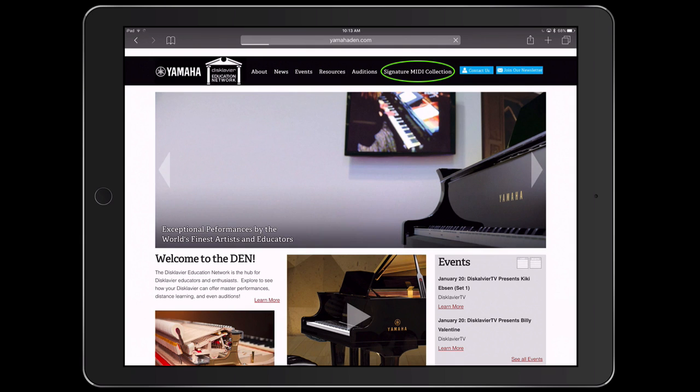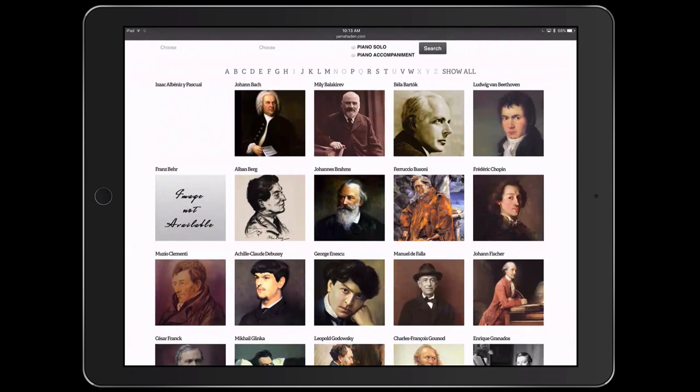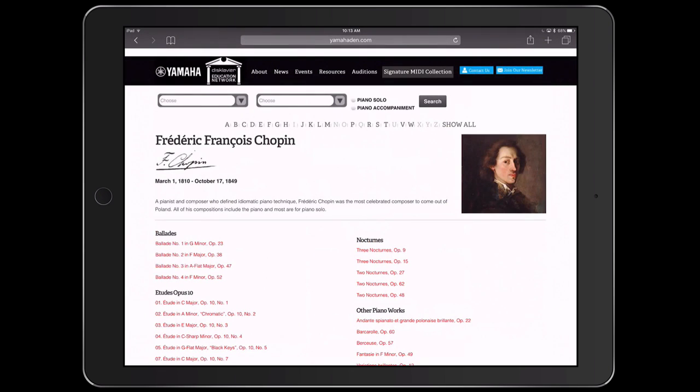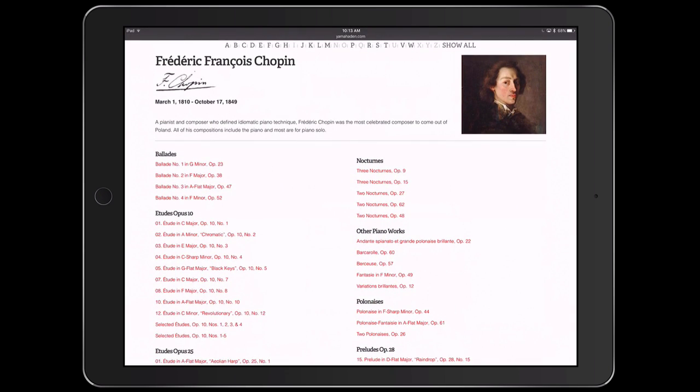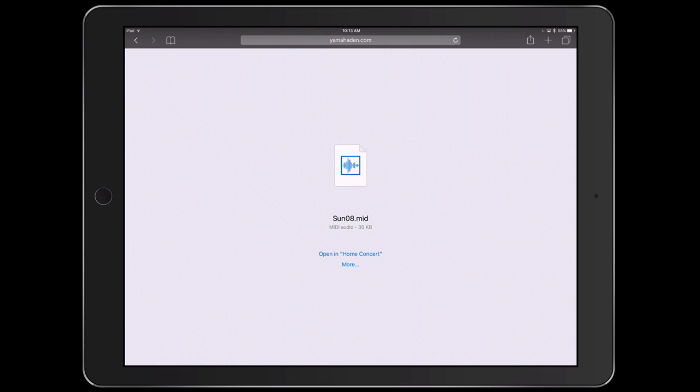I'm going to click on that signature MIDI collection. It takes me to lists of composers — let's say I want to listen to some Chopin. I tap on Chopin, then select his Etudes, and let's listen to the Etude in E major Opus 10 Number 3. There's a performance by Mei Ting Sun from the 2002 International Piano E Competition. I'm just going to tap on the standard MIDI file link to download it.